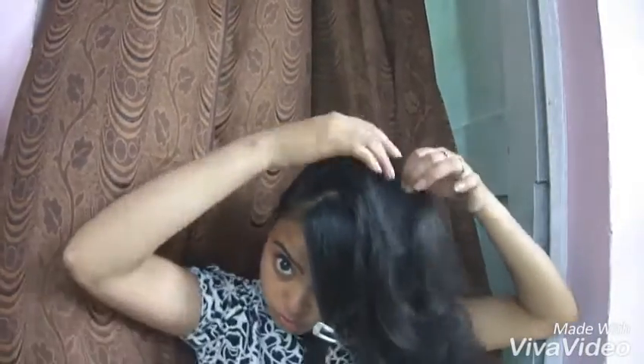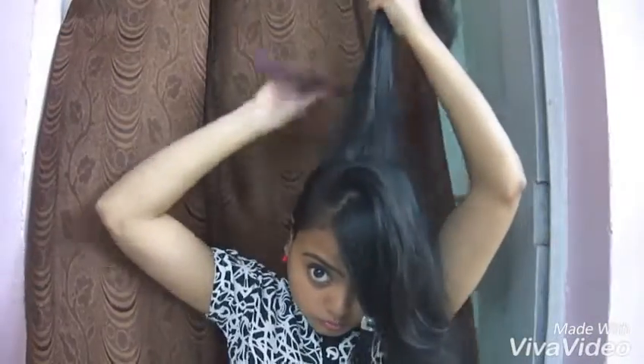Separate the bangs from the rest of the hair. Now measure from the midpoint of your eyebrows and separate a section of hair from the crown of the head. Divide this bigger section into smaller sections and start combing through your hair — this will add volume to your crown.